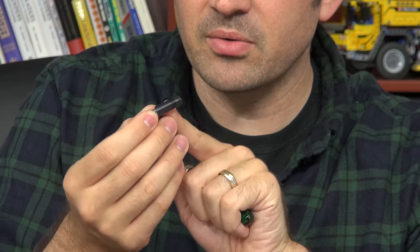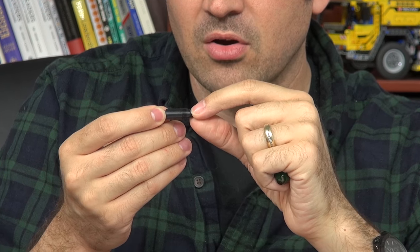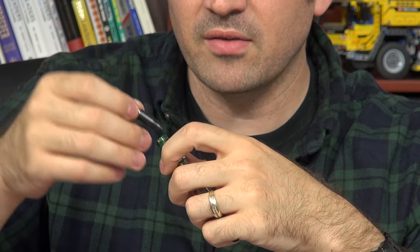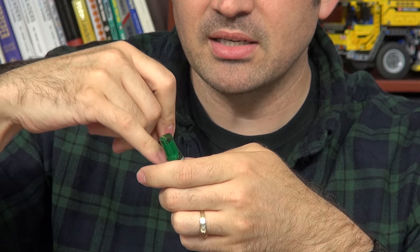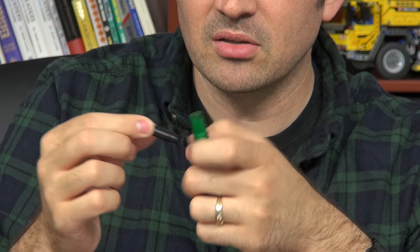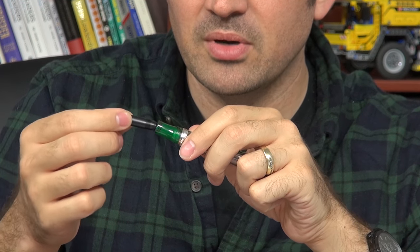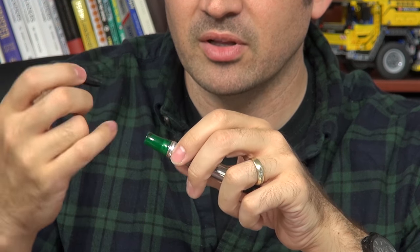There are two things going on here: you've got these threads here and then you've got an O-ring on the back. The O-ring is actually what provides most of the resistance. When you feel like you're really having to work it down in there, it's because the O-ring is locked in and providing resistance. That's really good because it keeps ink from getting up into the grip section, especially on a pen like this with a clear grip section — it helps keep it cleaner.